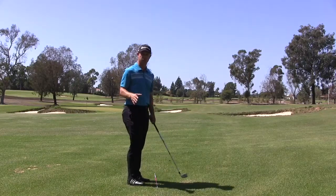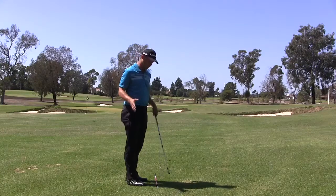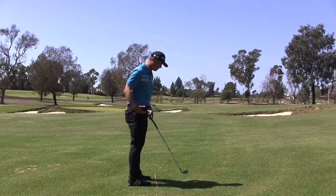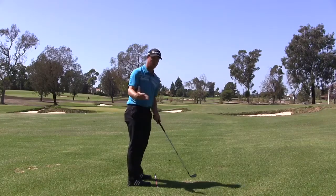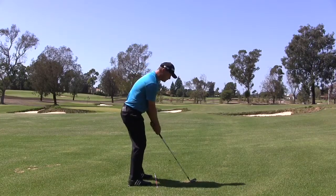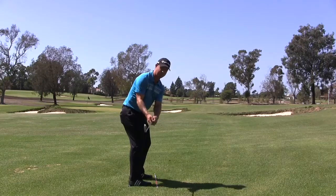So what we're going to do is a drill called the one-two takeaway. I've got an alignment stick — you could also use a club to help you out with this — but what we're going to do is get set up to this club. I've got my regular setup, and I'm going to work on the first part of my backswing, the one. What we want to see with the one is when I go back halfway here, that this club is parallel to that alignment stick.